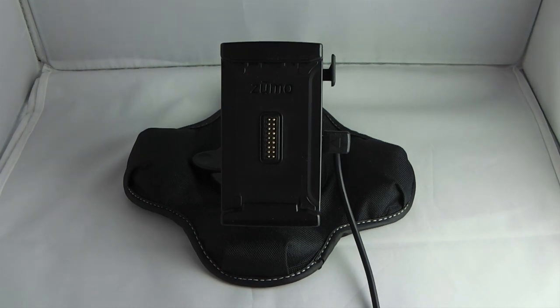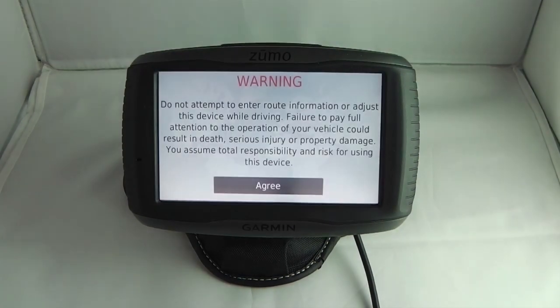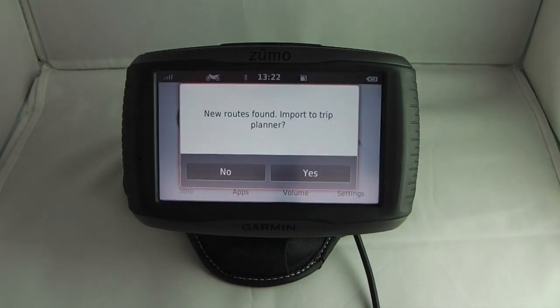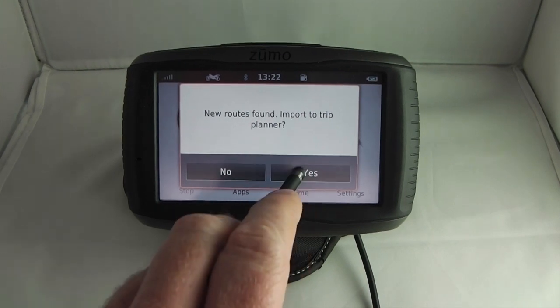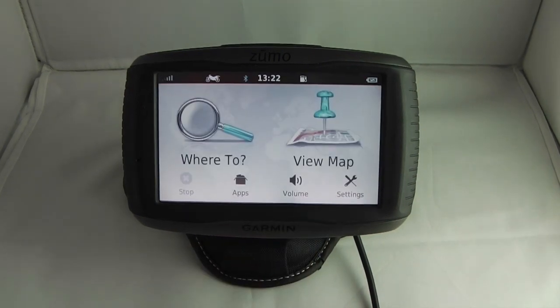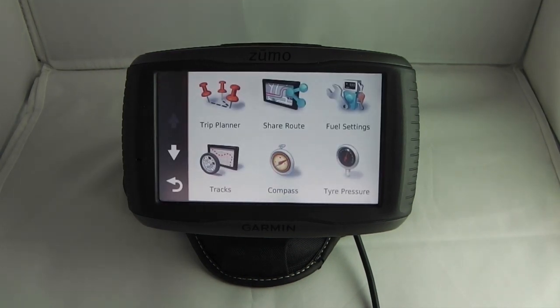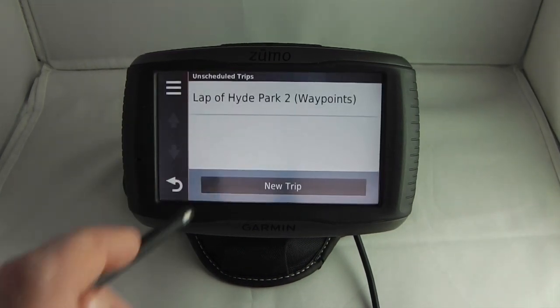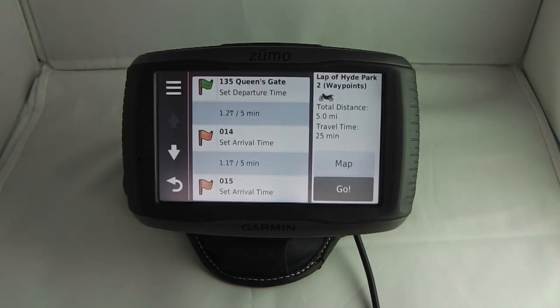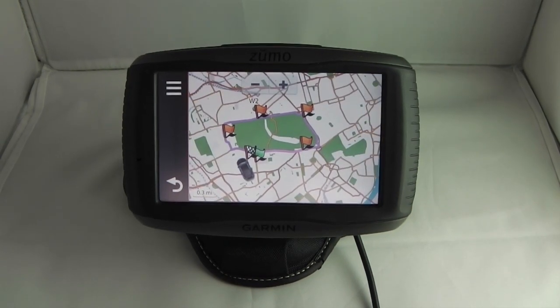The next step is to import the route onto your device. I'm going to power up my device, which is a Garmin Zumo 590 LM. Because I've sent the route to it, it's prompting me to import the route immediately. I click yes, select the route from the list, click import, and that imports the route. To find the route I click on Apps, then Trip Planner, choose the route from the list, and click on Map to verify that it's the route I want to do. You can see on the map it's a fairly accurate representation of what we plotted.